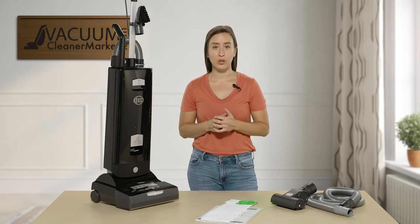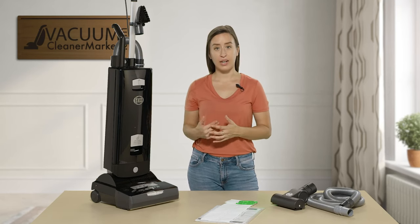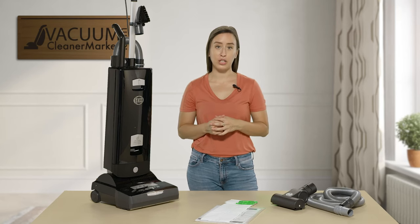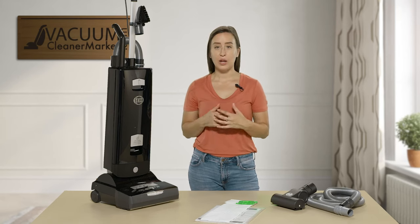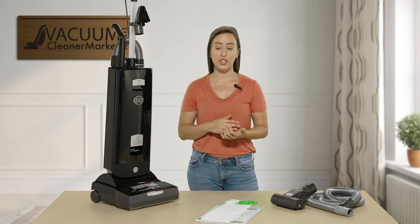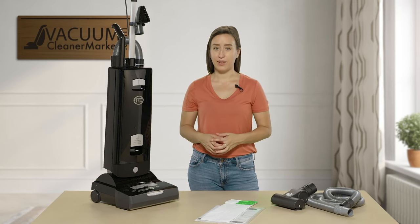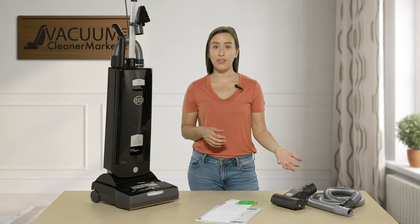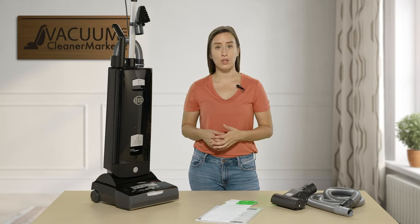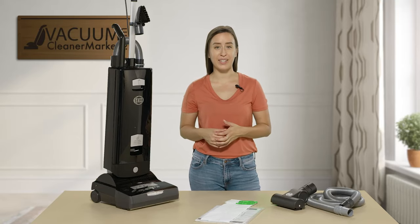This has been the SIBO X7 upright comparison video. I hope I was able to answer your questions. These are all bagged, upright, and corded vacuums. They all have a 40-foot cord, hospital-grade filtration, integrated tool storage, and an easily accessible removable brush roll. If you have any further questions, feel free to reach out via live chat on our website, give us a phone call, or send us an email. I'm Lauren with Vacuum Cleaner Market — happy vacuuming!